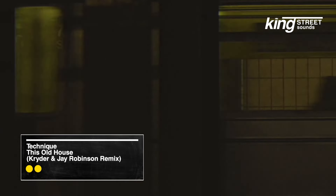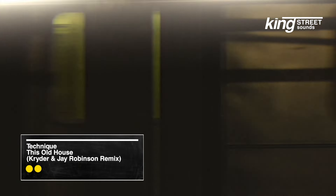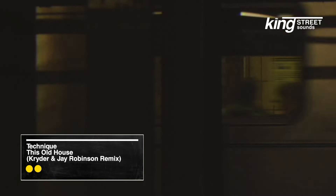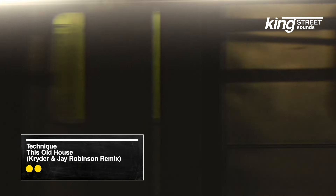Good evening, welcome to another fine, exciting episode of This Old House. I'm your host, Mr. Phillips, and tonight we're going to show you how to build a good, solid foundation for doing house music.